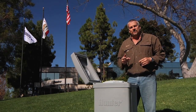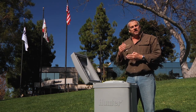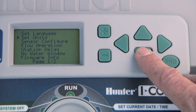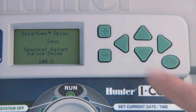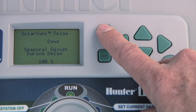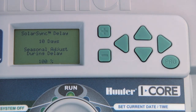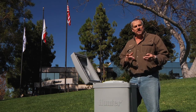Next we'll talk about the SolarSync delay. This is a function that allows you to set up all your SolarSync selections but not have it become active until the number of days you've chosen. To program a SolarSync delay, turn the dial to advanced features and press the down arrow button multiple times until you select SolarSync delay at the end of the second page. Press the plus button to access it, and here you can set a delay from 0 to 99 days before SolarSync takes over control of the seasonal adjustment. During this delay, you can tell the controller what percentage you want the seasonal adjustment to run at.